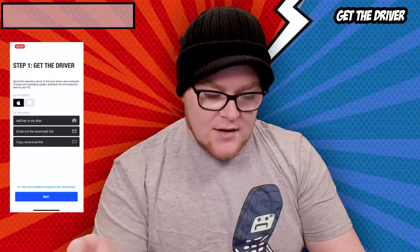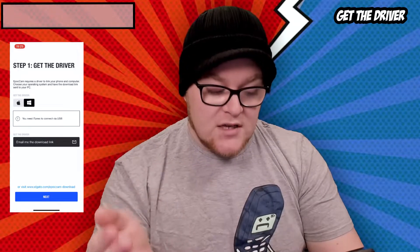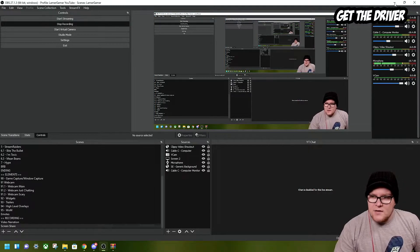Once we've installed the software, we open up EpochCam. You can get the driver by directly plugging into your PC, by email, or by visiting the website shown on screen. For the purpose of this tutorial, I'm going to press 'Email me the download link.' It gives you the email address with the link already and all you have to do is send it to yourself. I've now sent the driver download link to myself.